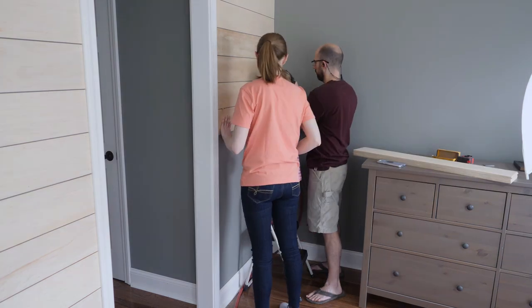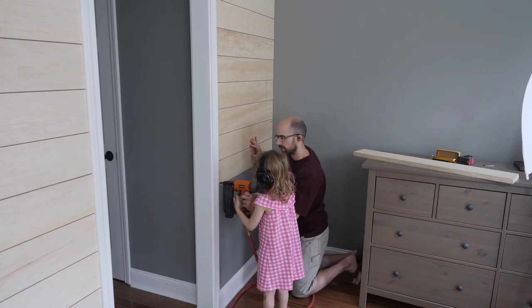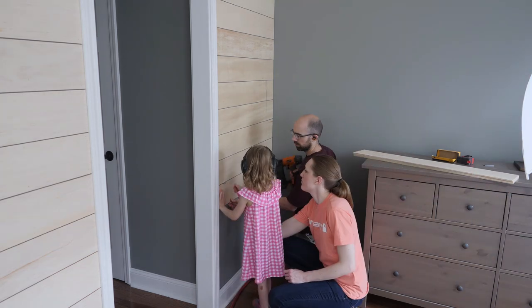The rest of this section went really fast, and since the boards were smaller, it was the perfect opportunity to let our daughter in on the fun. She loves being in the middle of the home renovations and will probably end up stealing all of my tools one of these days.